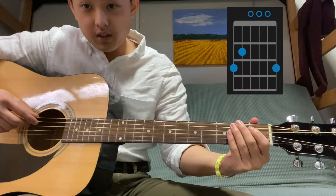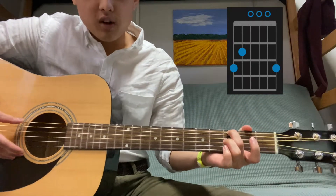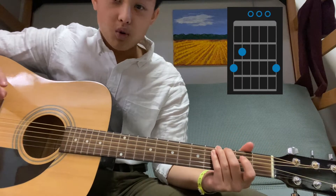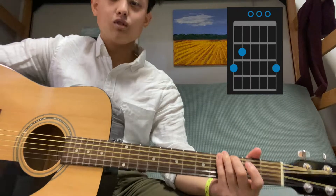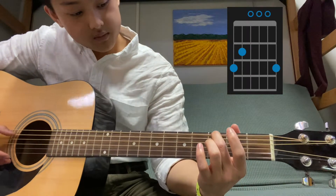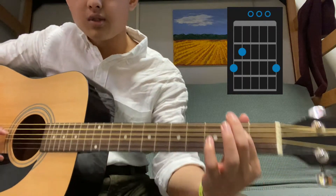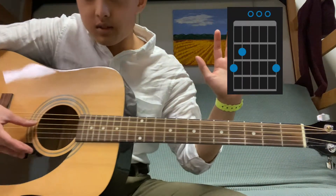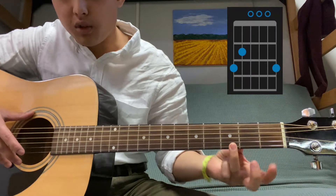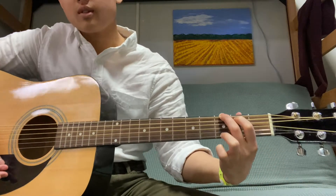For G major, we're going to have three fingers placed down. On the bottom string — the thickest one, which has the lowest pitch — put your middle finger down on the third fret. Your first finger goes on the second string at the second fret. The next three strings are open, and for the high string use your ring finger on the third fret. Put it all together and you get a nice G chord.